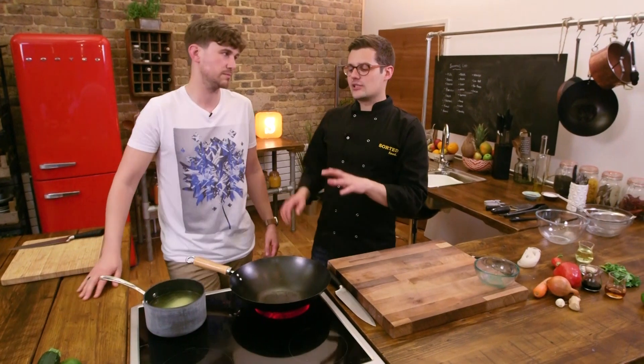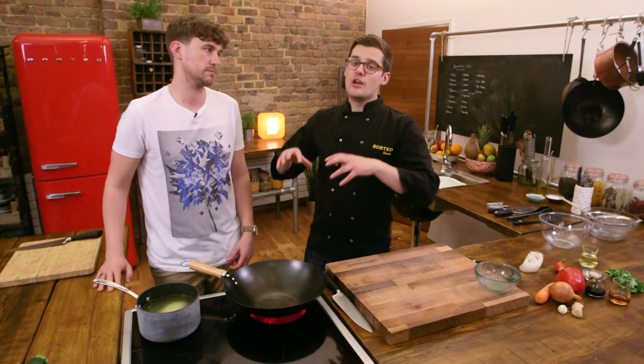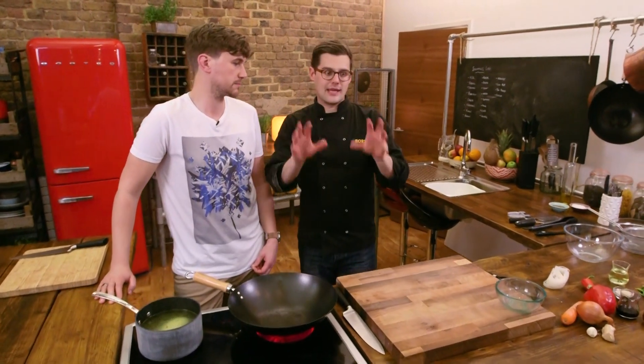When we're poaching anything, it's good to keep the lid off so you can keep an eye on it. You don't want that mixture to bubble. If it bubbles, the chicken actually becomes quite tough and dries out. A very, very gentle poach for 15 minutes gives us enough time to make the sauce and get the veg ready.